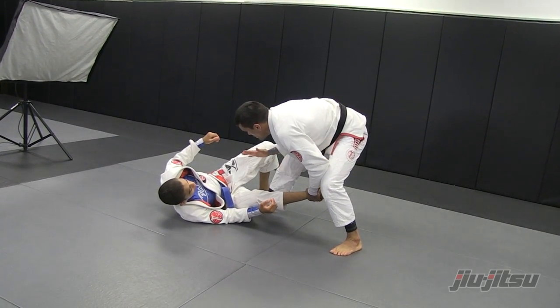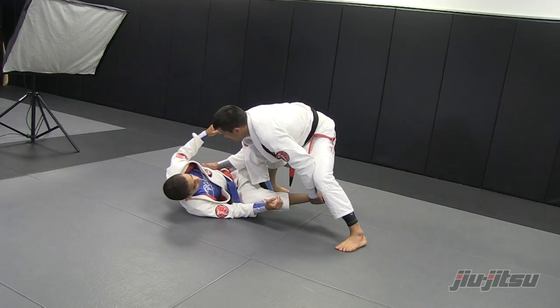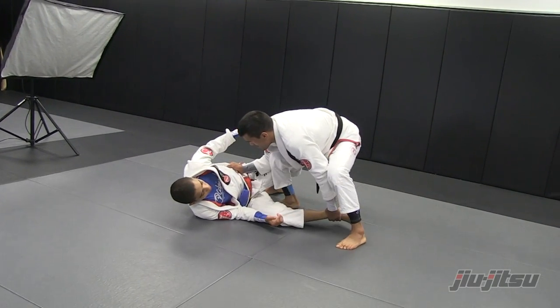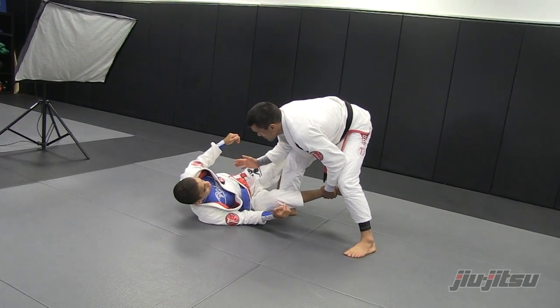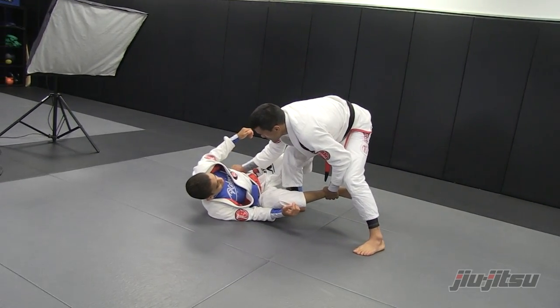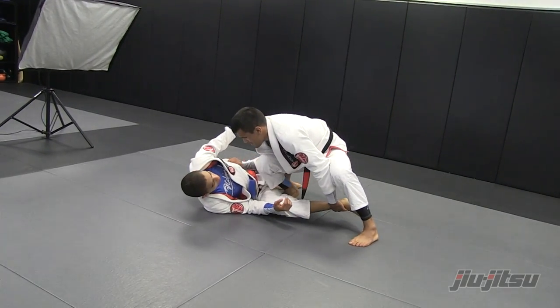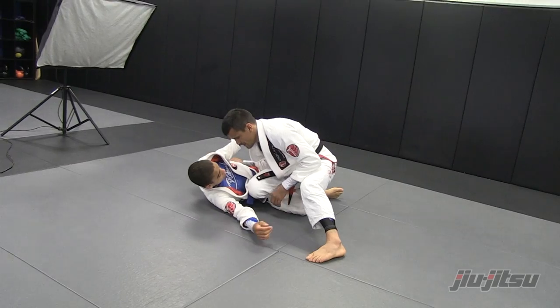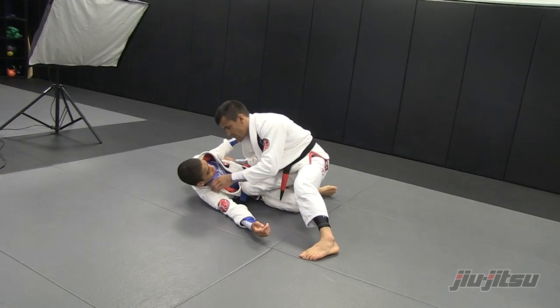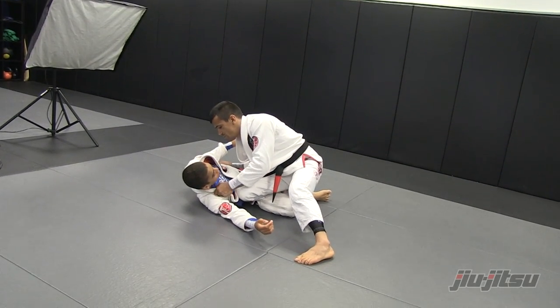Once I get over here, grab on the ribs. Now I drop right my shin. This arm over here grabs the collar to not let him shrimp out.